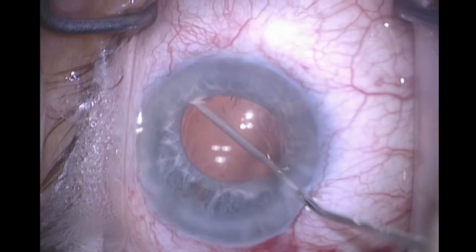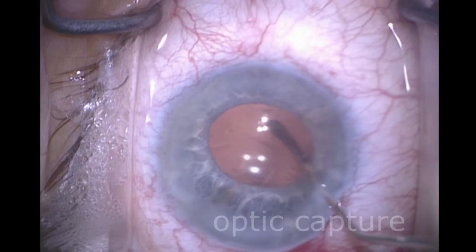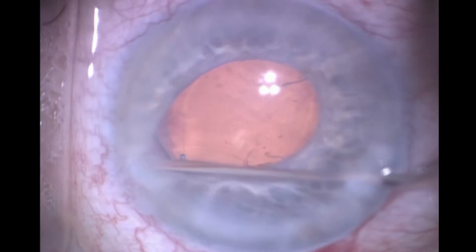That way, when there are lateral saccadic movements, the haptic will bear some of that inertial displacement force. I then capture the optic to prevent the IOL from rotating or decentering, and it also prevents contraction of the CCC. I don't have to adjust the IOL power, and I'm just checking to make sure that the optic is in the bag.